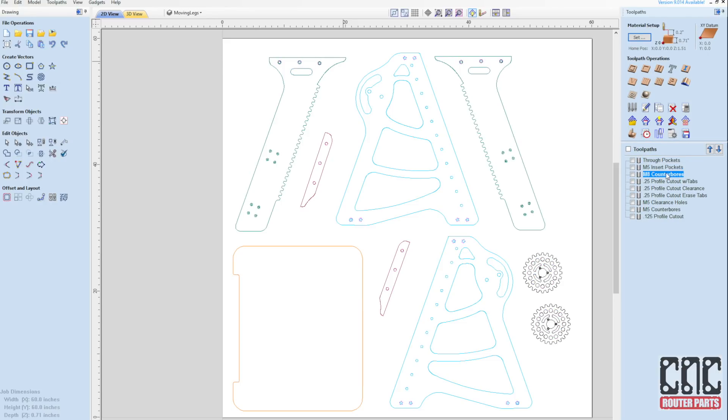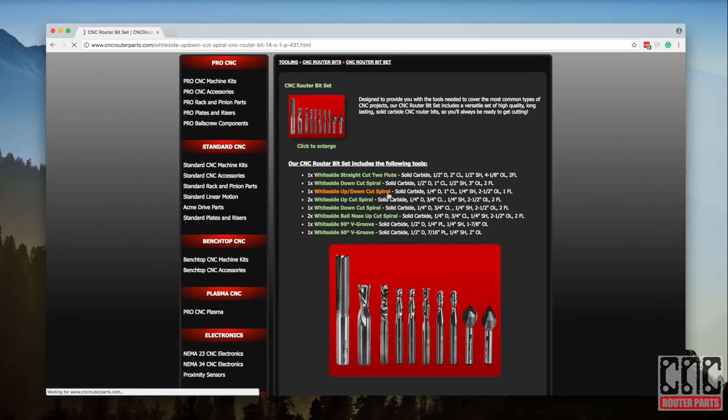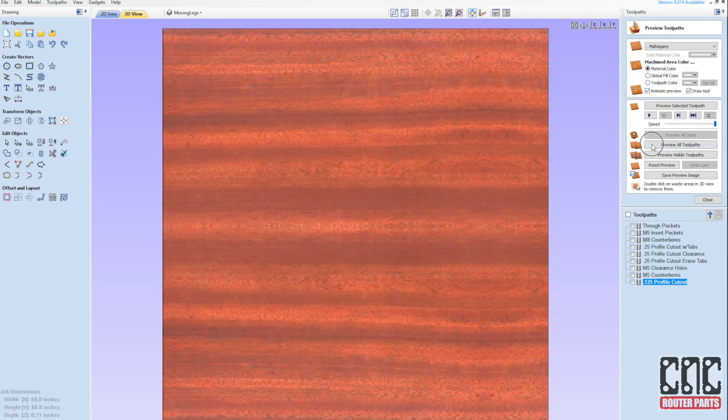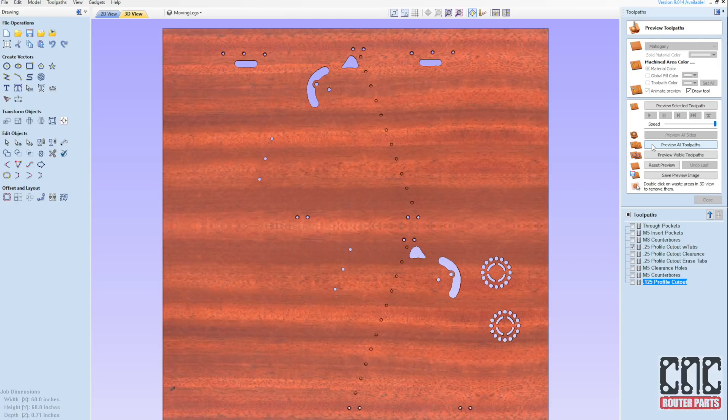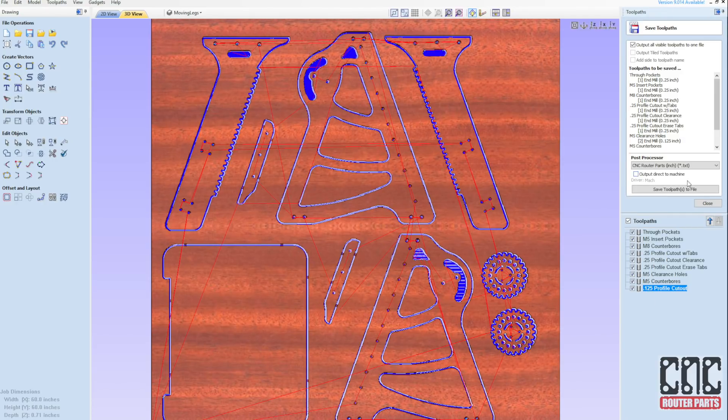Keep that in mind if you use a different material or have a smaller CNC machine. I'm using a quarter-inch compression end mill to ensure a perfect finish on both the top and bottom layers of the plywood — a great tool available individually or as part of our CNC starter setup. I'll give the tool path one last preview before sending the machine code to our 5 by 10 Pro 6120 CNC router.